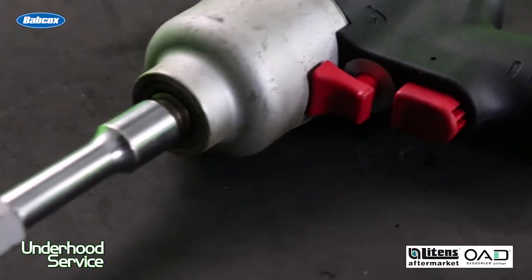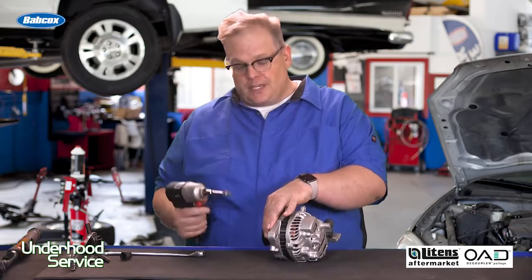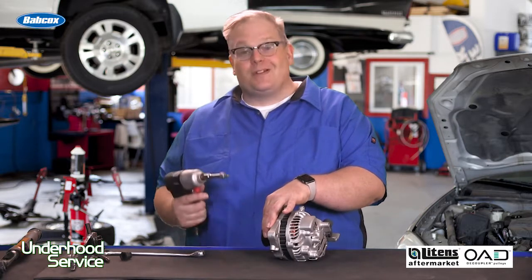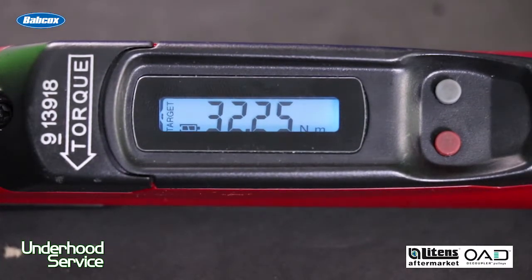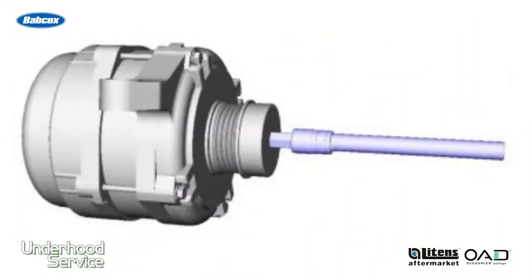The least recommended method is using an impact. With the decoupler pulley in a vise, you can use an impact in the center to hopefully remove or install the decoupler pulley. The main disadvantage is you're not going to know the final torque on the decoupler pulley. Also, you should only do it for two or three pulses, as you could possibly damage the decoupler pulley or the alternator itself.